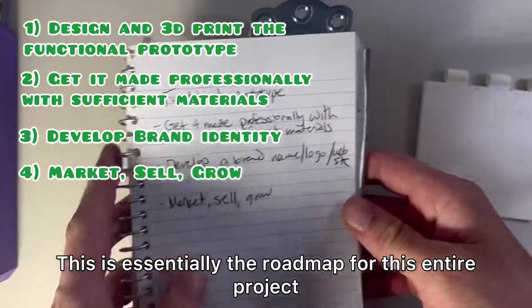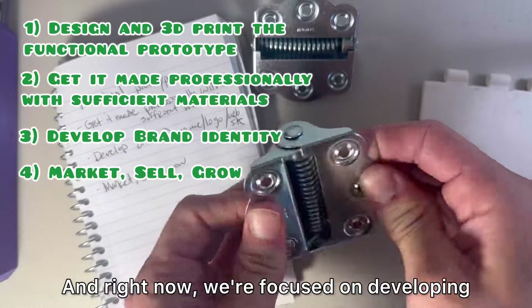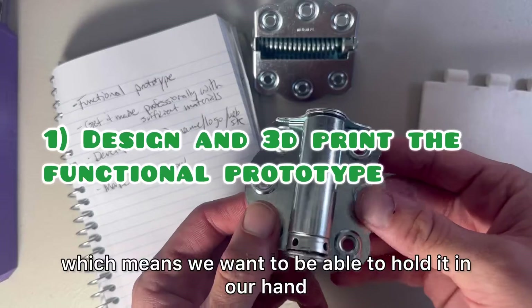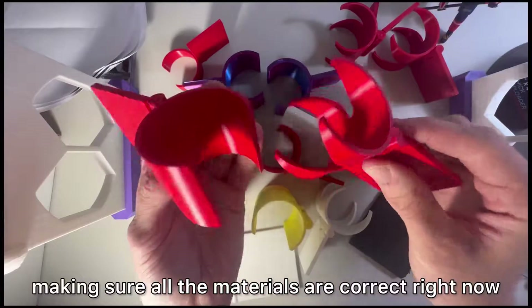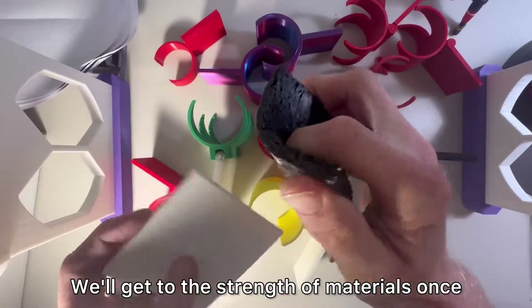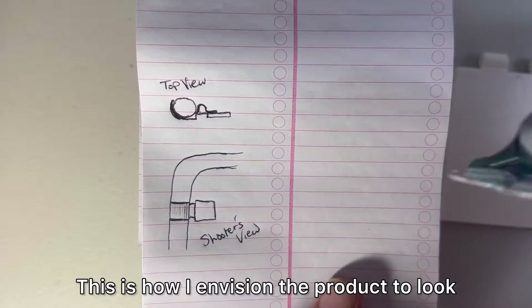This is the long-term plan — essentially the roadmap for this entire project. Right now we're focused on developing a functional prototype, which means we want to be able to hold it in our hand, but we're not necessarily concerned with making sure all the materials are correct right now. We'll get to the strength of materials once the functional prototype has been proven.